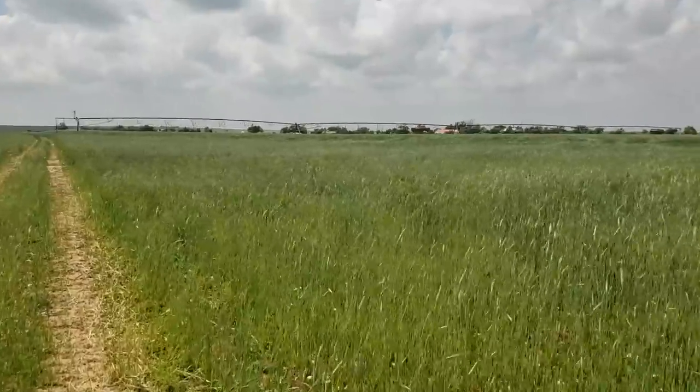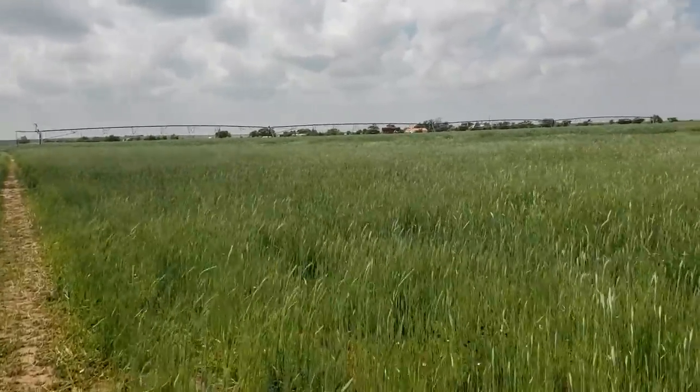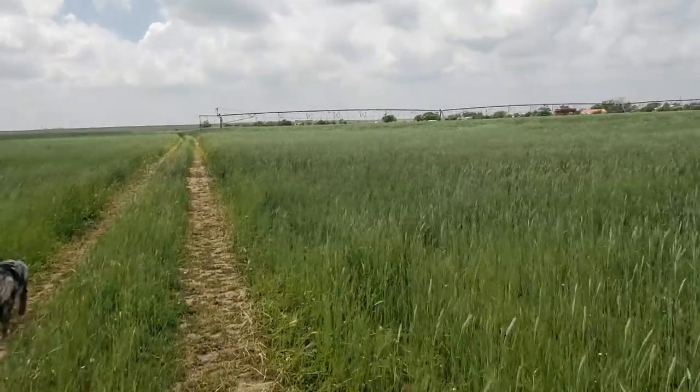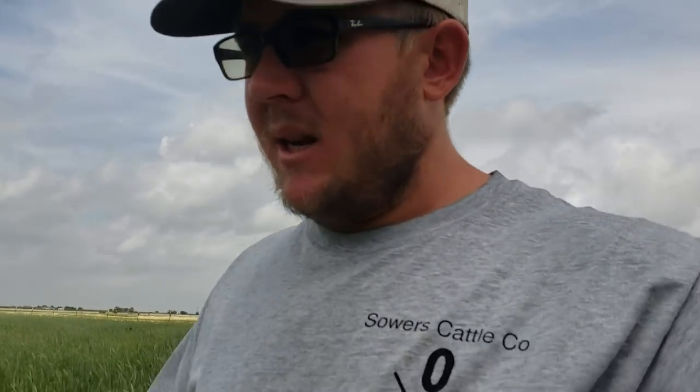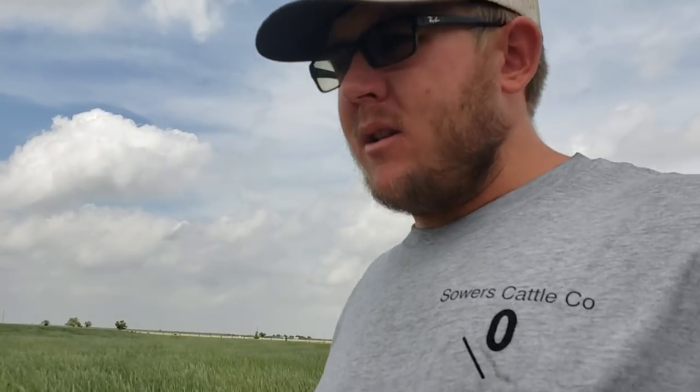We'll walk back to the house. I'll show you my triticale that we haven't cut yet. It's been kind of an interesting hay season so far. We've had some really good rain — and you know, typically as a hay person I don't want to say that — but the grass is green and growing on the ranch so I'm as happy as I can be.